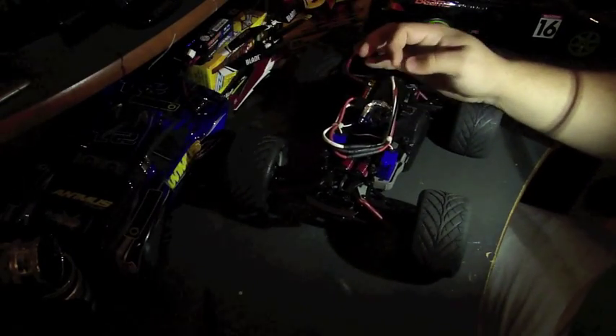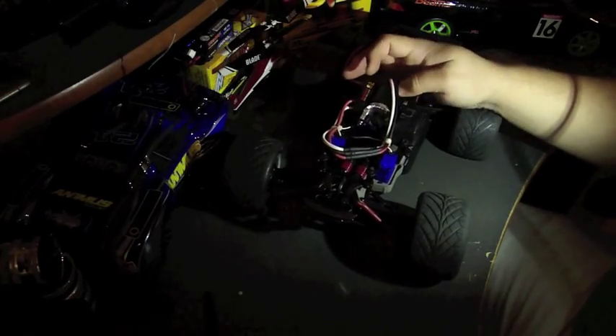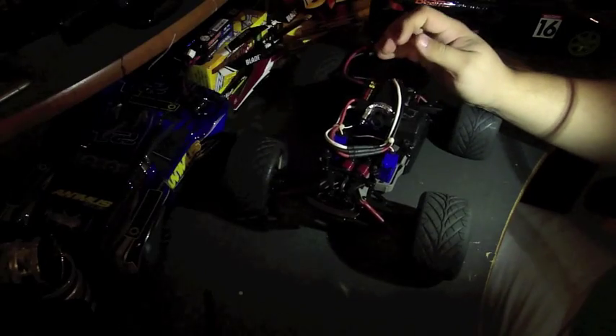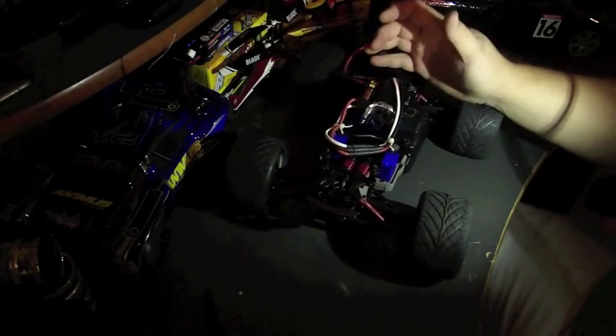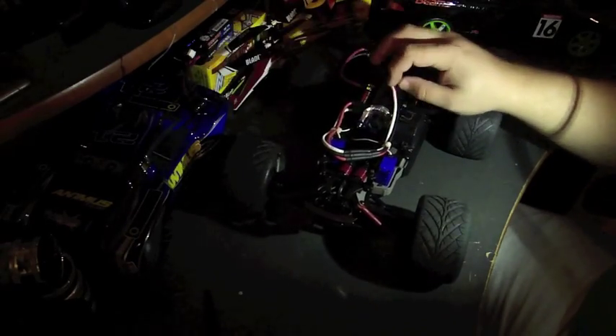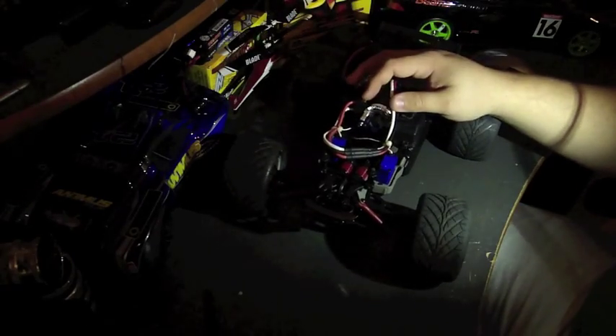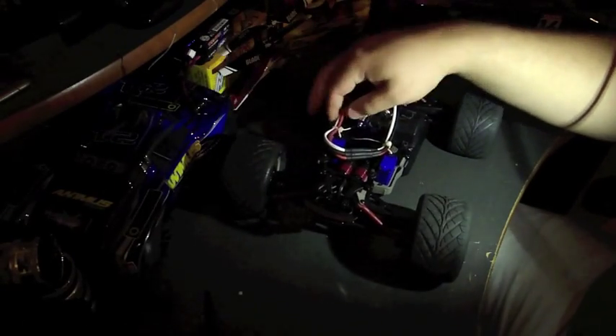I'm waiting to hear back from Castle to see if I can shorten the wires on the four-pole motor, because I'm using the 1406 compared to the old CM36 motor. From what I've read, you're not supposed to shorten them because after a couple inches they use a special kind of wiring. If not, I may end up shortening the ESC side.